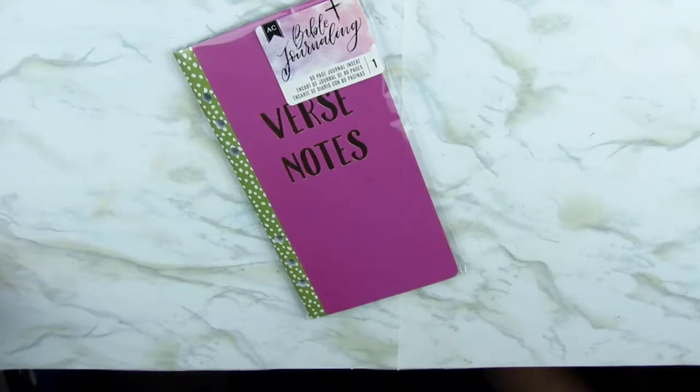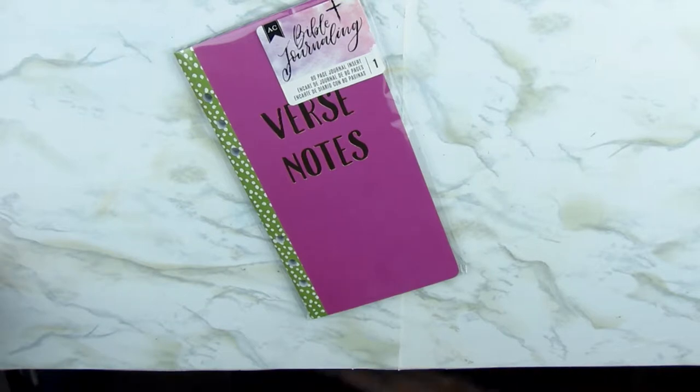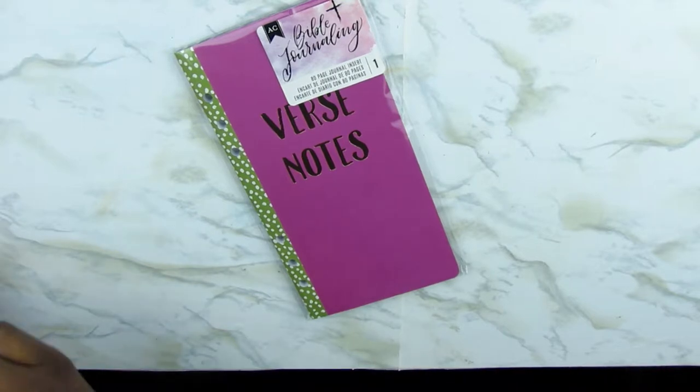Hey guys, welcome back to my channel. Thank you for clicking in to watch this video. Today I'm going to be showing you something that I purchased from Michaels.